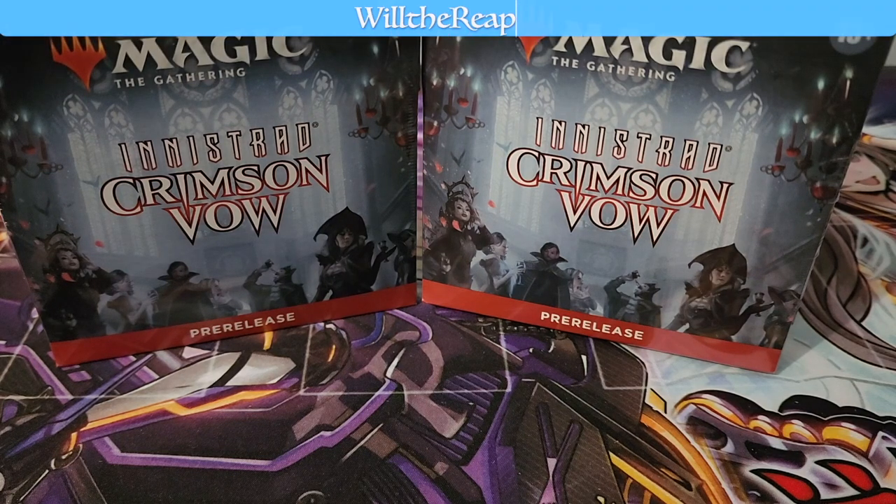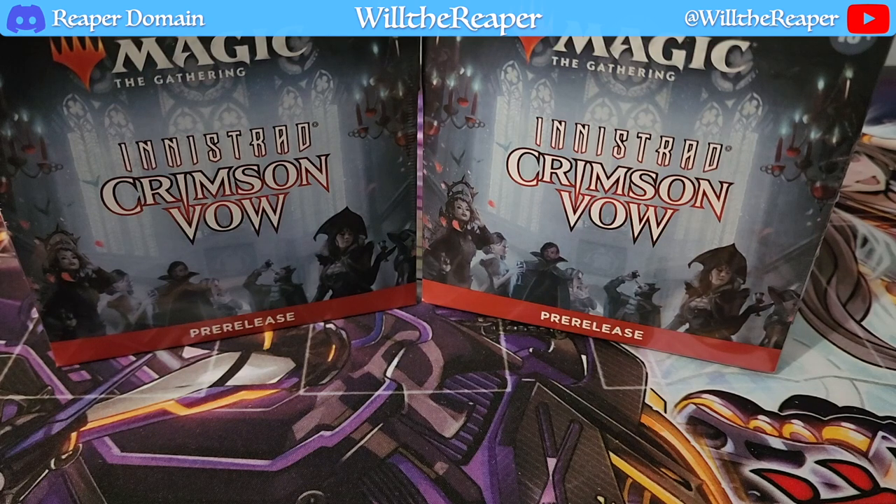Today we are going to be opening up two of the Innistrad Crimson Vow pre-release kits. This is something that is obviously much older now — we have several sets that came out afterwards, like Kamigawa, Streets of New Capenna, and even Baldur's Gate. But Crimson Vow is the one I'm definitely most keen on because it focuses on the vampires, and that's just something I personally am really into.